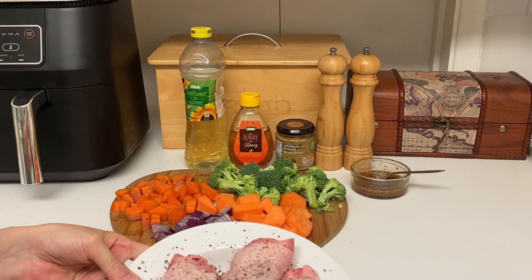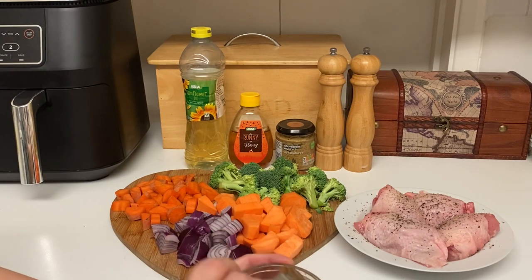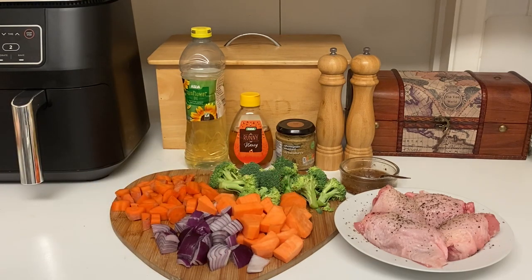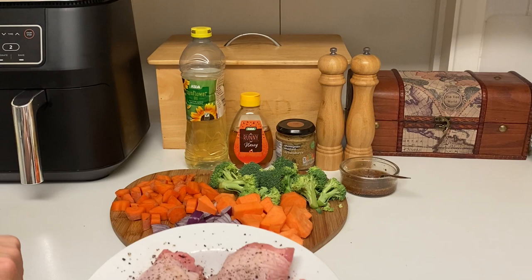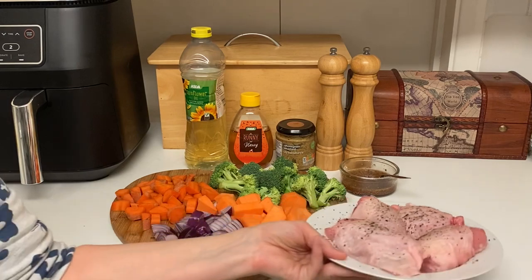The next recipe is honey and mustard chicken thighs. I've got my thighs with a little bit of oil, salt and pepper, and I've made a marinade with runny honey, wholegrain mustard, salt, pepper, and a tiny bit of oil to loosen it. I've diced up some sweet potato, carrots, red onion, and broccoli. I'll pop the chicken in one drawer of the air fryer and all the veg in the other drawer with a little oil, salt and pepper to roast off. The chicken takes about 25 to 30 minutes, and I'll do the veg for the same time.